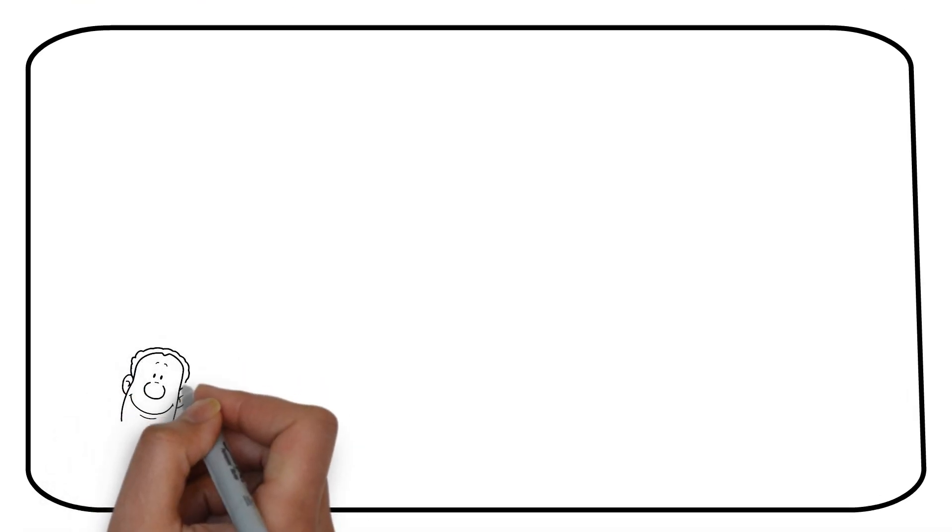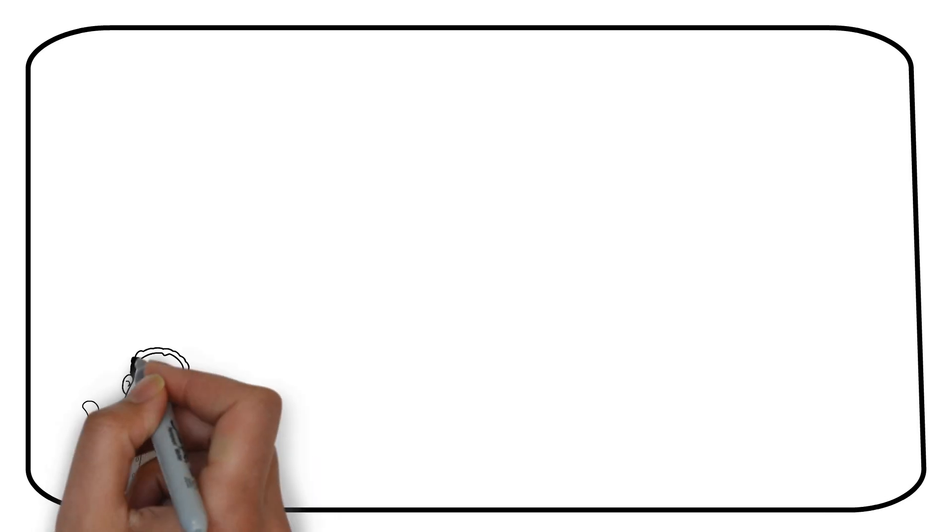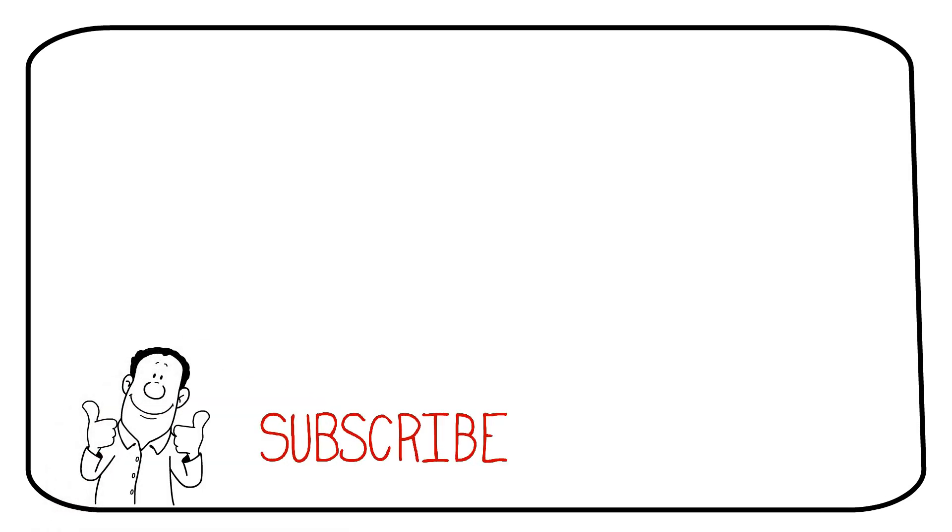Thank you for watching. If you made it this far, give the video a like and subscribe to the channel to keep updated when I release new videos.